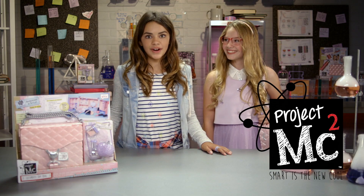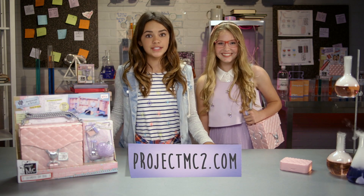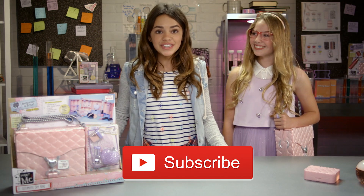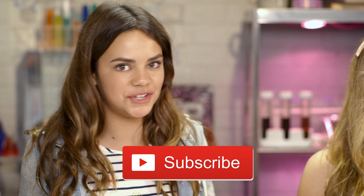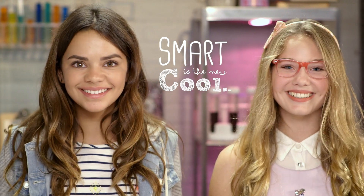You can watch the Project MC Squared original series only on Netflix. Like what you see? Go to projectmcsquared.com for more fun. And make sure to subscribe to the Project MC Squared YouTube channel. And remember, smart is the new cool. Project MC Squared!